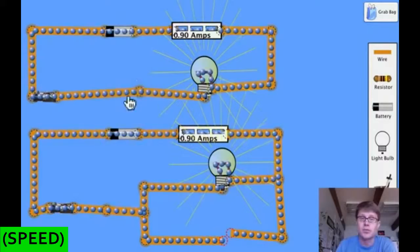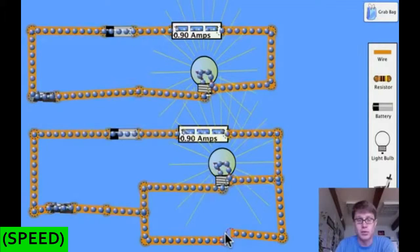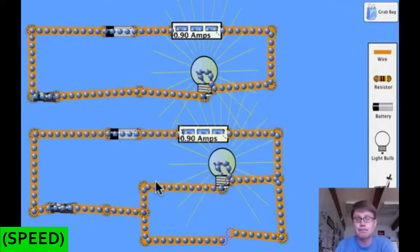Another thing that happens in a parallel circuit — let's remove one light bulb. Remember when I removed a bulb in a series circuit, the whole thing went out. But in a parallel circuit, when I remove one of those light bulbs, the other one keeps working. You should notice that when I remove that bulb, the amps drop down to 0.9, and electricity isn't flowing through that side anymore — but electricity still has a path through the remaining bulb.